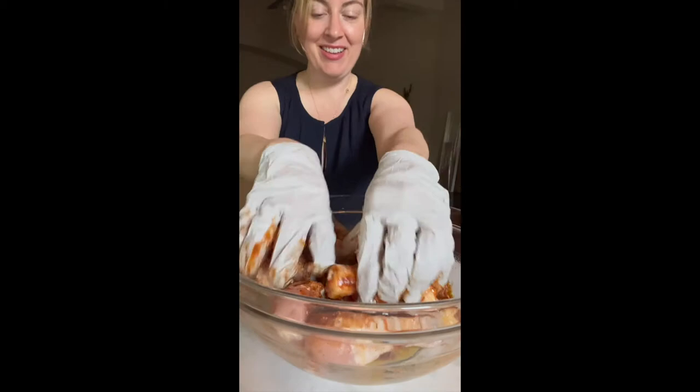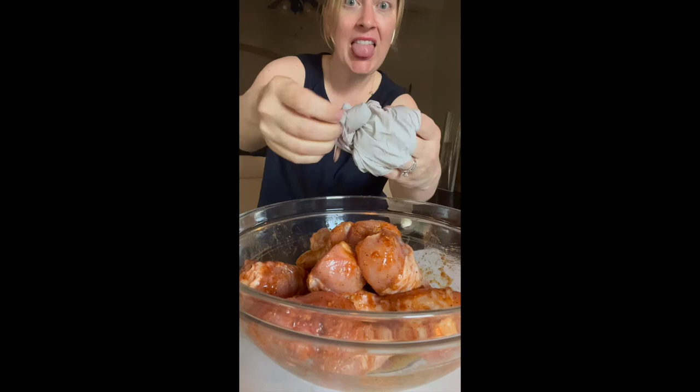You just throw a bunch of seasonings in a bowl and mix it all up. You need the chicken drumsticks, smoke seasoning or barbecue rub, olive oil, and barbecue sauce. That all goes in there, and then you just plop them onto a sheet pan.